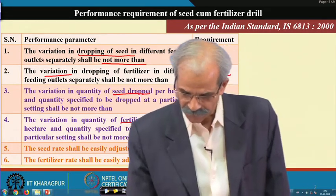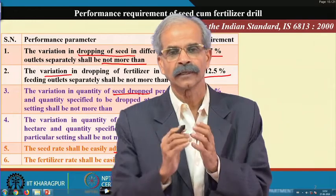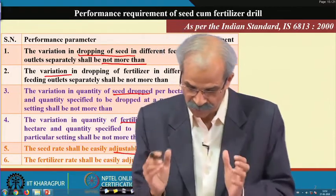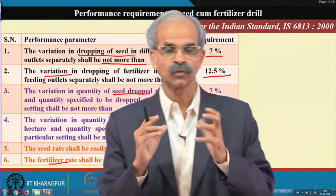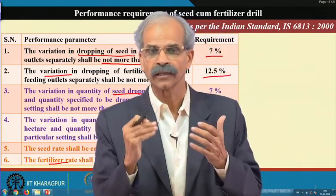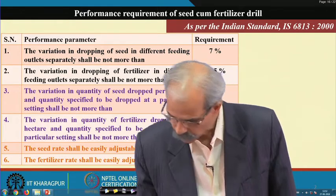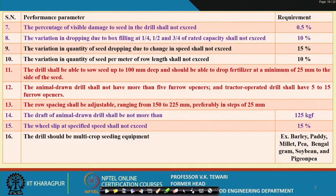The seed rate shall be easily adjustable up to 125 kg per hectare — that means you must have adjustment such that maybe from 80 or 90 kg per hectare it can go up to 125 kg per hectare. Similarly for fertilizer it should go up to 1000 kg per hectare. You need to check whether these adjustments are present in the unit given to you for testing. Similarly, visible damage to the seed should not be more than 0.5 percent.